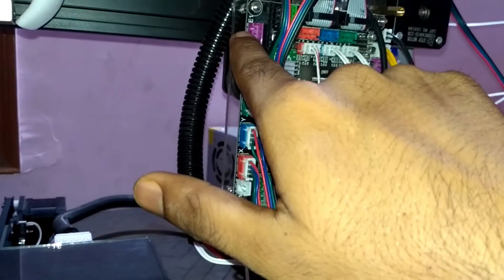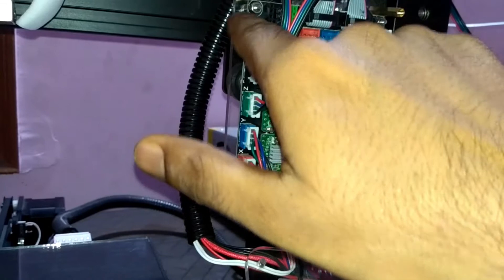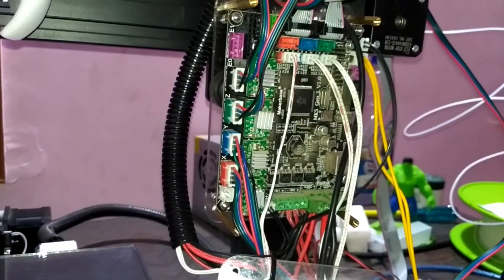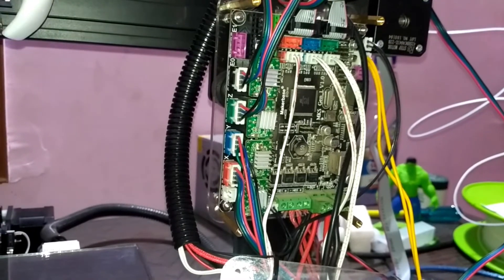The black color port is for extruder number one and the purple color port is for extruder number two. Don't get confused with the annotations — it is written there as E0 and E1, meaning extruder 1 and extruder 2. The first connection is for the X-axis motor. If you are using a 3D printer, you know it comes with a NEMA 17 stepper motor.